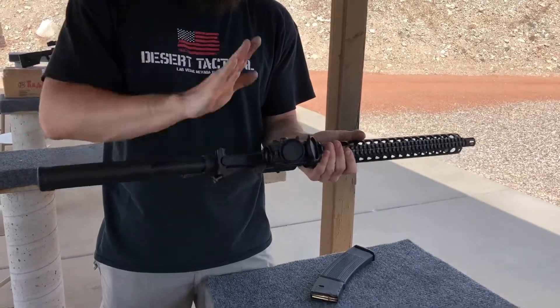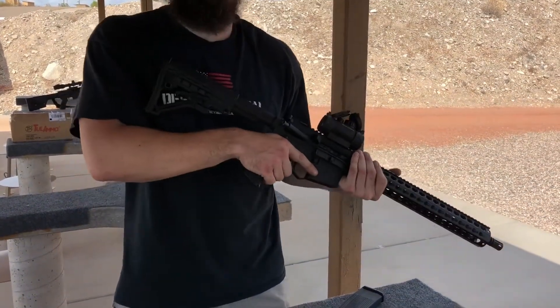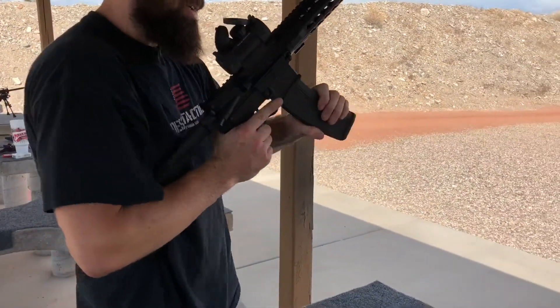Then we went ahead and mounted him this red dot optic made by UTG. Now we're just out here kind of testing it out, seeing how things are going. We got a little 40-round mag here.